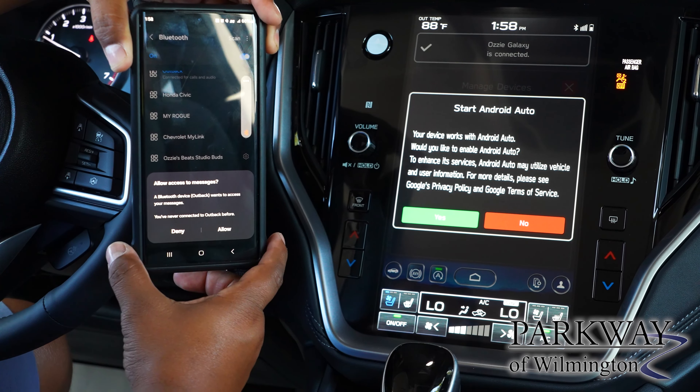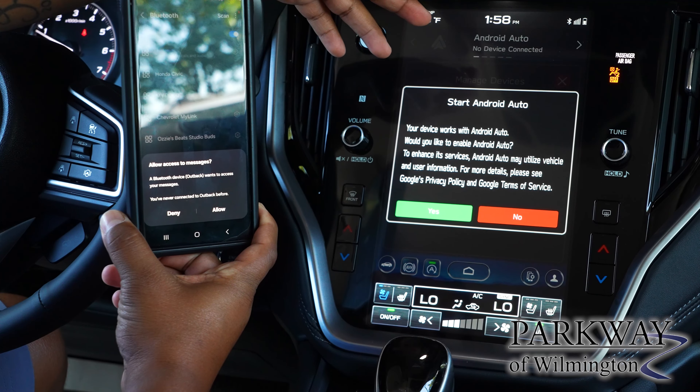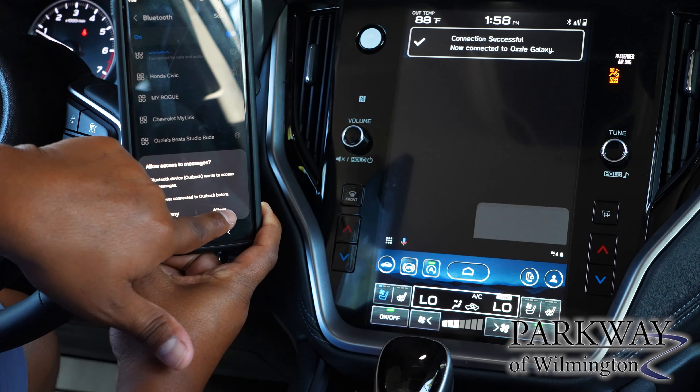It's going to ask you a couple of questions. You do now have wireless Apple CarPlay and Android Auto, so it is getting more information from your phone than previous systems — hit Yes. You will want to allow it to read your messages to you.